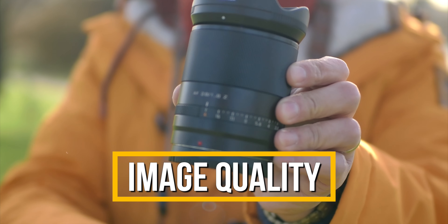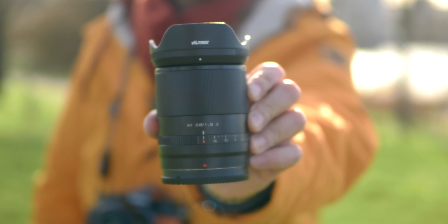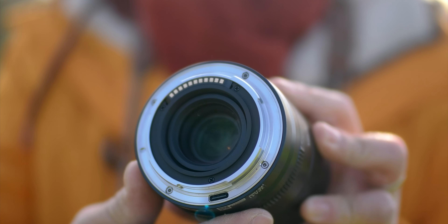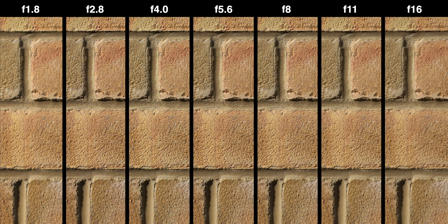Viltrox has become my favourite for AF-enabled Chinese lenses lately, and all the lenses I've tested are high quality in both build and optical performance. With 11 elements in 9 groups, including 2 aspherical and 3 ED elements, the lens produces sharp images. Looking at the brick wall test, the lens performs very well at f1.8 in the centre, with only a slight hint of halo and a little less contrast, but gets extremely sharp by f2.8, continuing all the way to f8 until diffraction appears at f11. Edge performance is also excellent — at f1.8 it shows great contrast and resolving power. For pin-sharp details, stop down to f2.8; peak sharpness is achieved at f5.6 before diffraction comes in at f16. Overall, this is a sharp lens that can resolve details well.